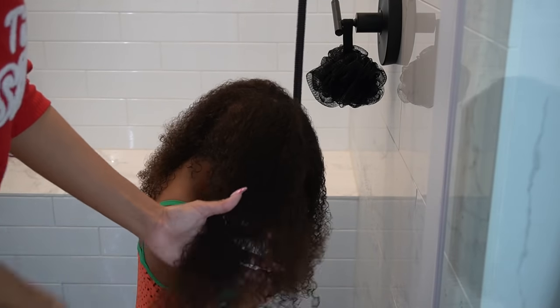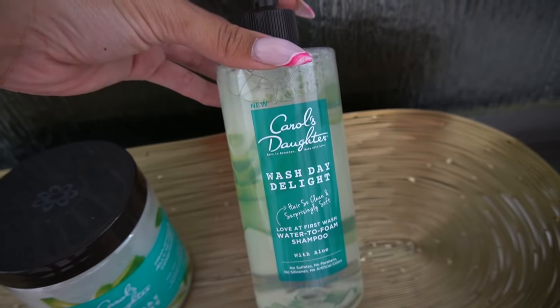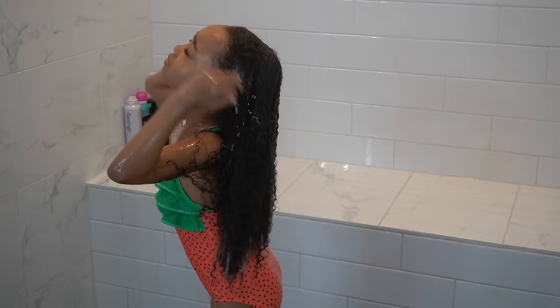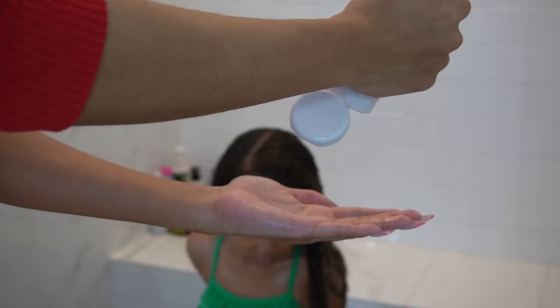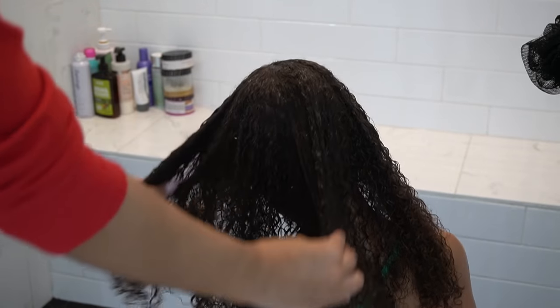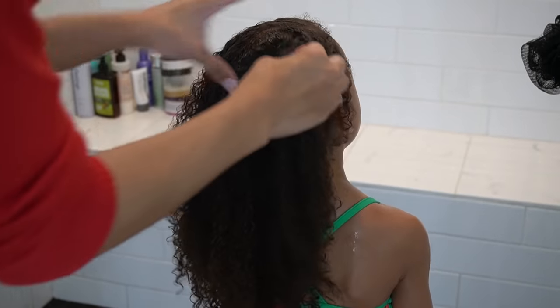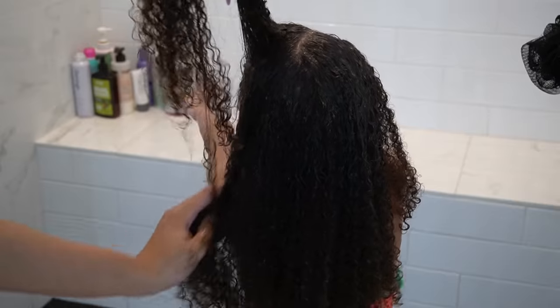I wanted to do some overall detangling with a wide tooth comb before going in with the shampoo. Then I was able to actually shampoo her hair using the Carol's Daughter Wash Day Delight Water to Foam Shampoo, which is really good for getting into the scalp. I'm actually double cleansing — I applied that shampoo, worked it in really well to her scalp, rinsed it out, and then went in with a Weedad Scalp and Hair Rinse to really get the scalp super clean. I just wanted to double cleanse because we had gone a whole week without running water and her hair seemed extra dirty. I definitely don't do this all the time because it would be too drying, but just for this special occasion.